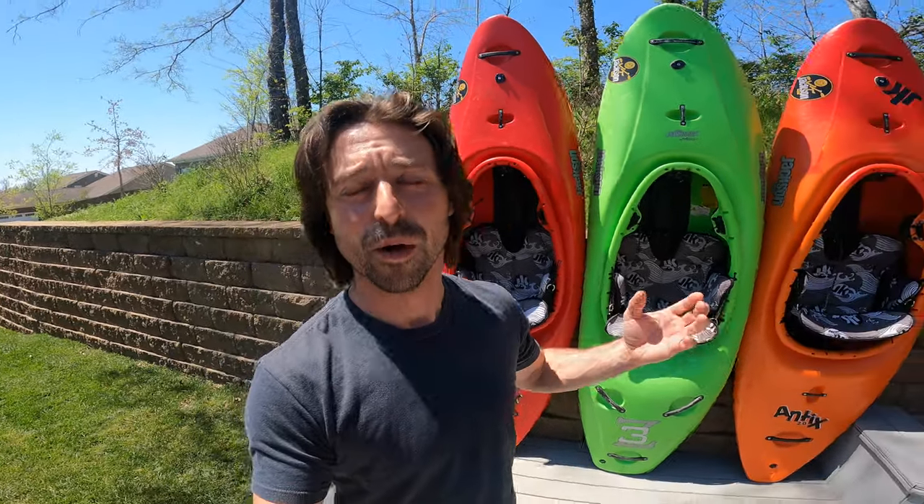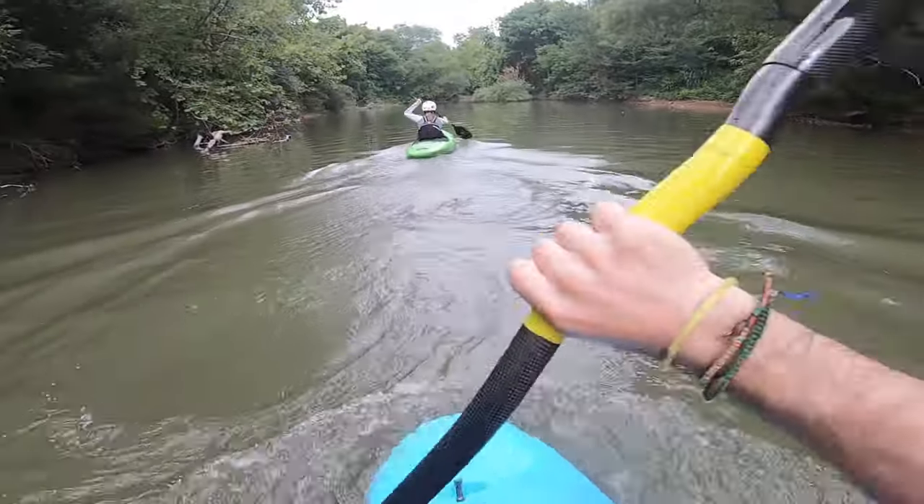I am frequently asked what my advice is for beginning kayakers. These are the top five golden rules for whitewater kayaking.